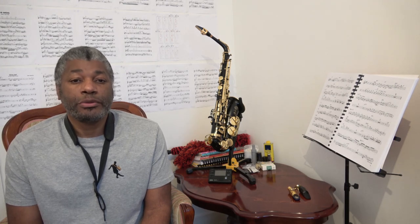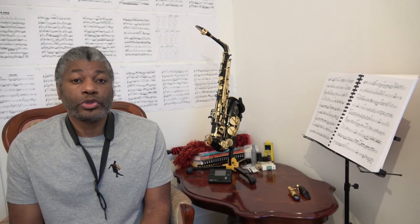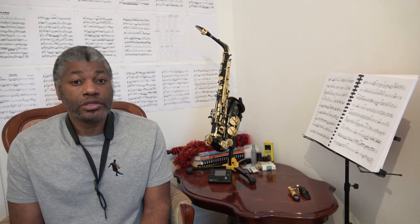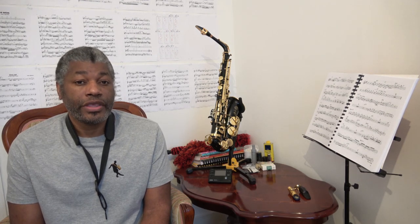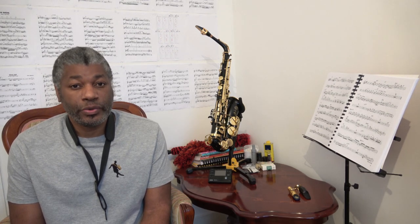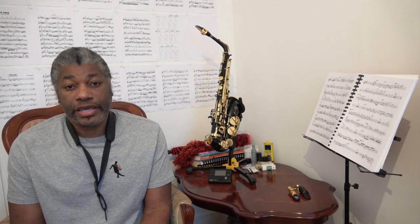If you want to create the pitched slap tonguing effect, you want to make sure that you have your correct embouchure and that you're applying enough pressure on the reed to sound a note. If you're having difficulty with this, what you could do is blow an ordinary note with your ordinary embouchure, then do the same thing but at the beginning put the slap tonguing effect on it, and then gradually reduce the length of the note until you get that short pitched slap tonguing effect.